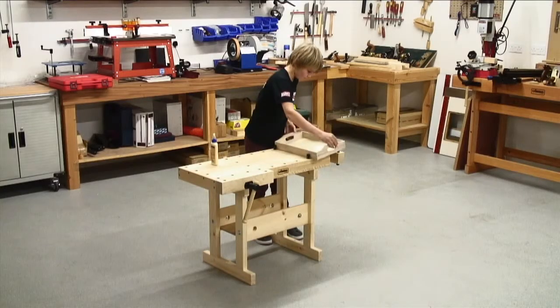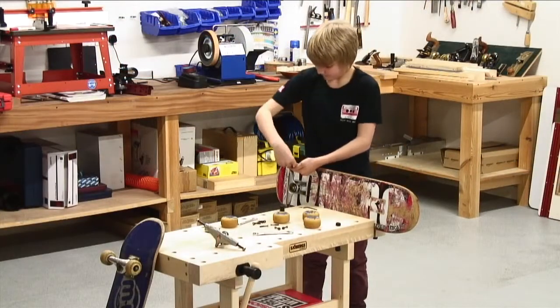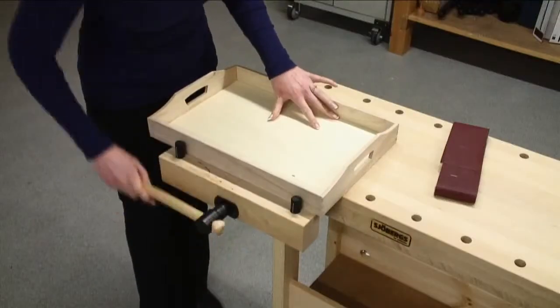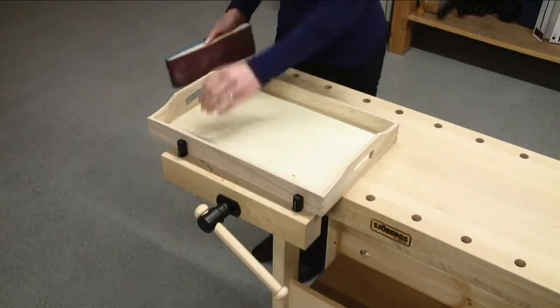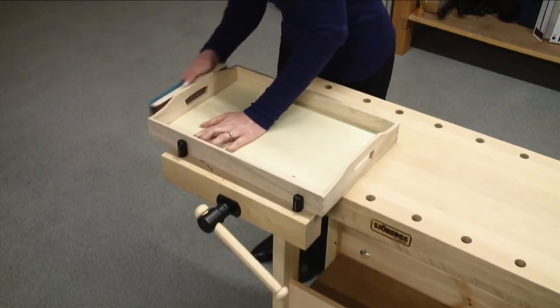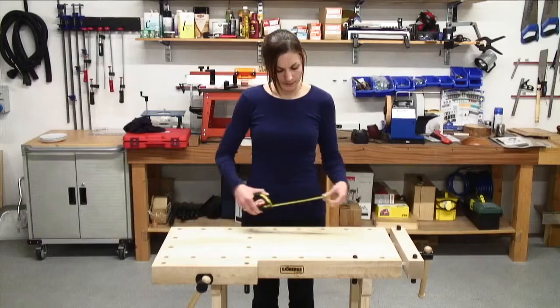The junior-senior is the ideal starter workbench for a child to begin using a proper bench. If an adult needs a compact and strong bench, then you fit the full height trestle. It is ideal when a large work surface is not required or space is limited.